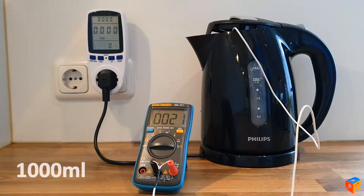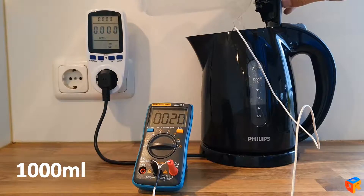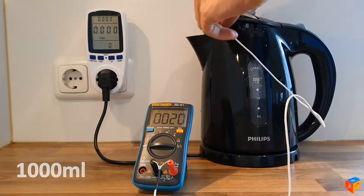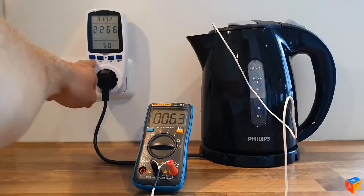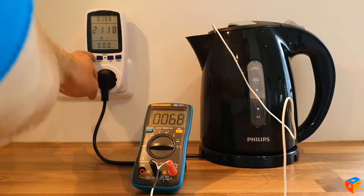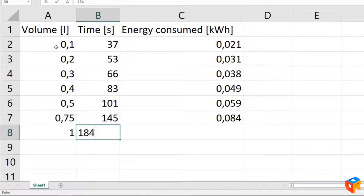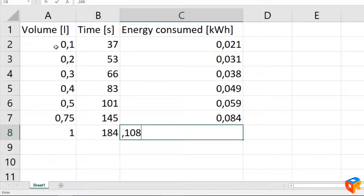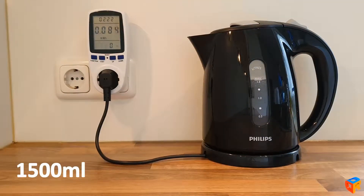With the one liter test we will also add a thermometer so we can measure the temperature rising. Here we can see some other values on our wattmeter, and it is done. The last test is with one and a half liters of water — this is the maximum capacity of our kettle.